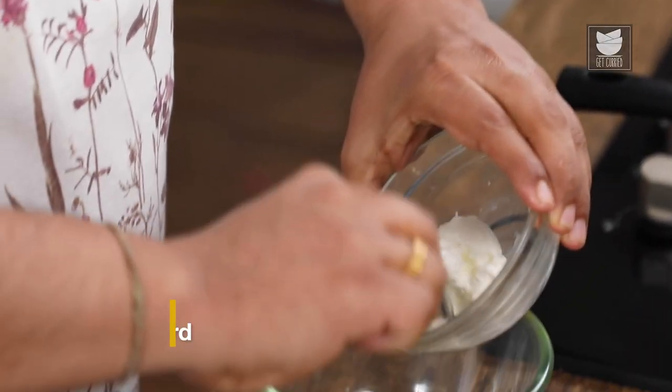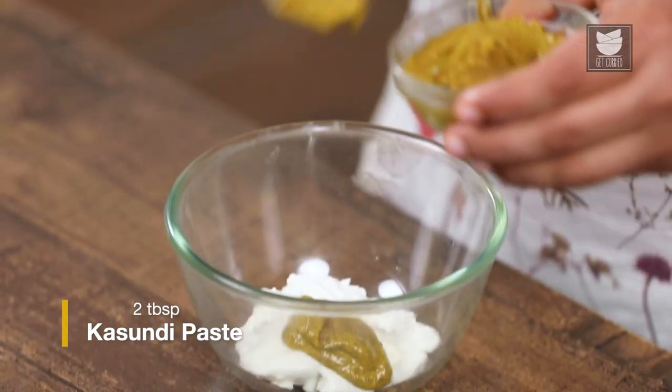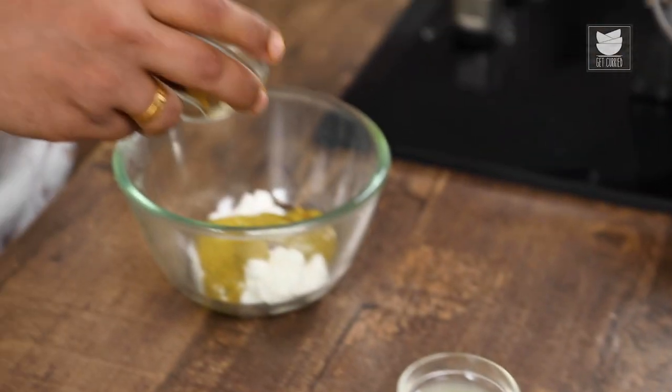For the second stage of marination, first I'm going to take some hung curd in a bowl. With that, I'm going to take some Mustard. We're using Kasundi Mustard for this recipe. And after adding Mustard, I'm going to add the seasoning — first, I'm going to add Cumin Powder.